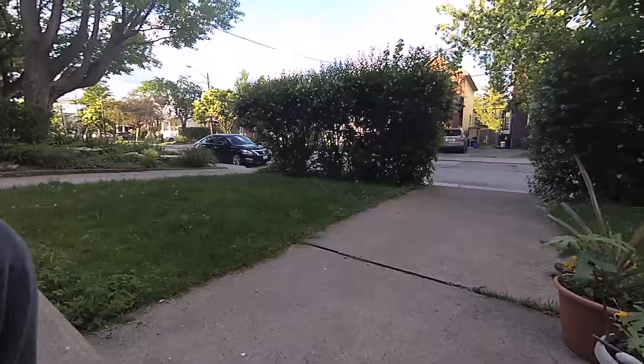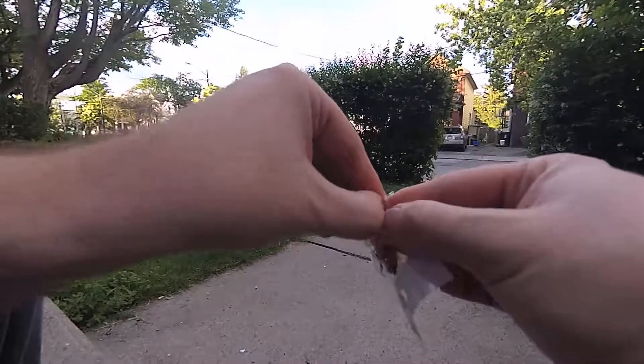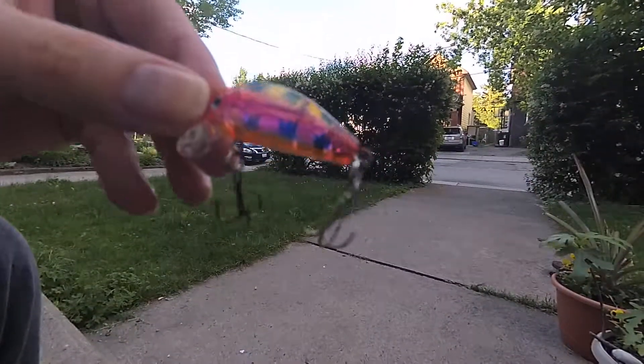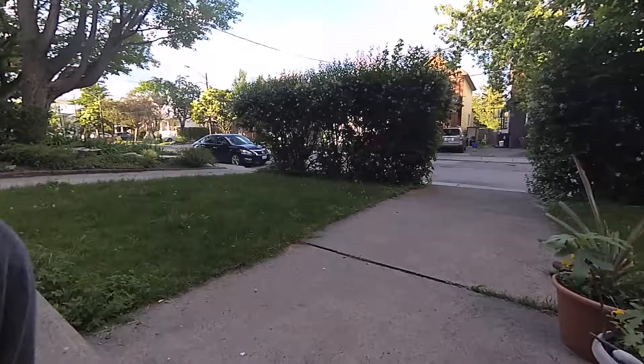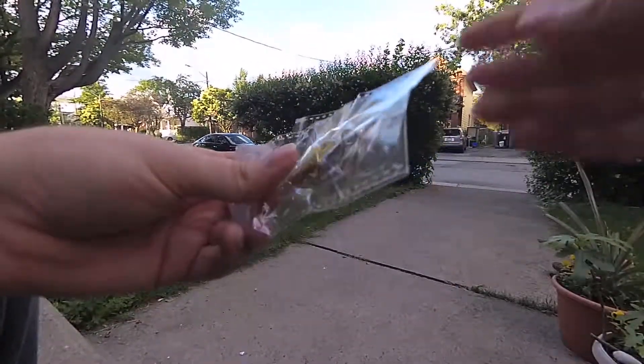Here's a clear one with an orange pinkish tint. And the last one is silver.